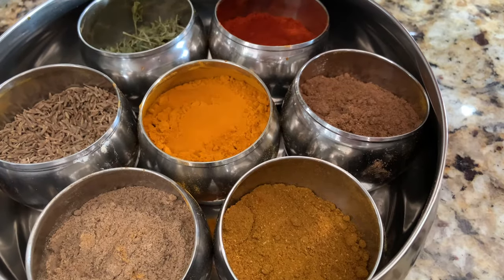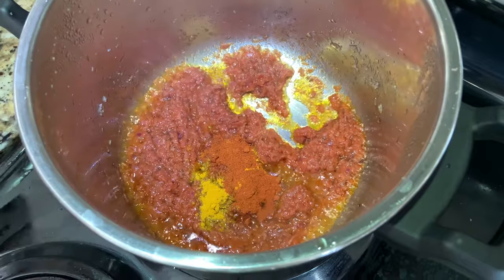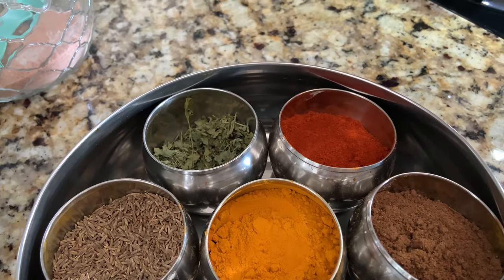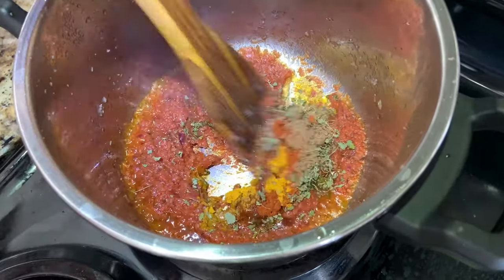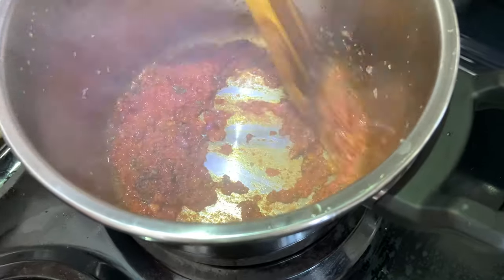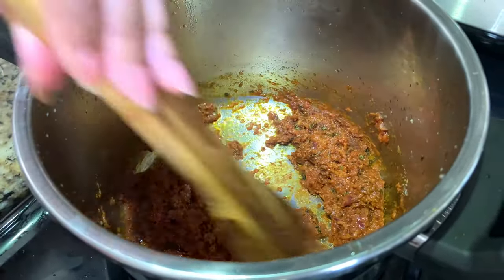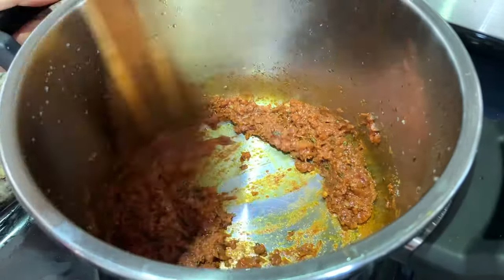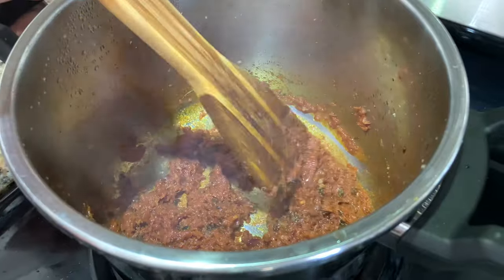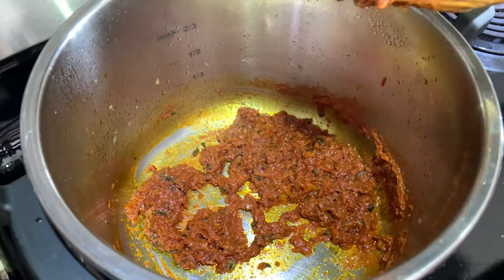Now I'm going to add spices: half teaspoon of turmeric, half teaspoon of red chili (adjust to your taste), half teaspoon of garam masala, and half teaspoon of dry methi leaves. Mix this well. Then add half teaspoon of salt, mix again, and cook until you can see oil on the top or on the sides — that means the tarka is ready.